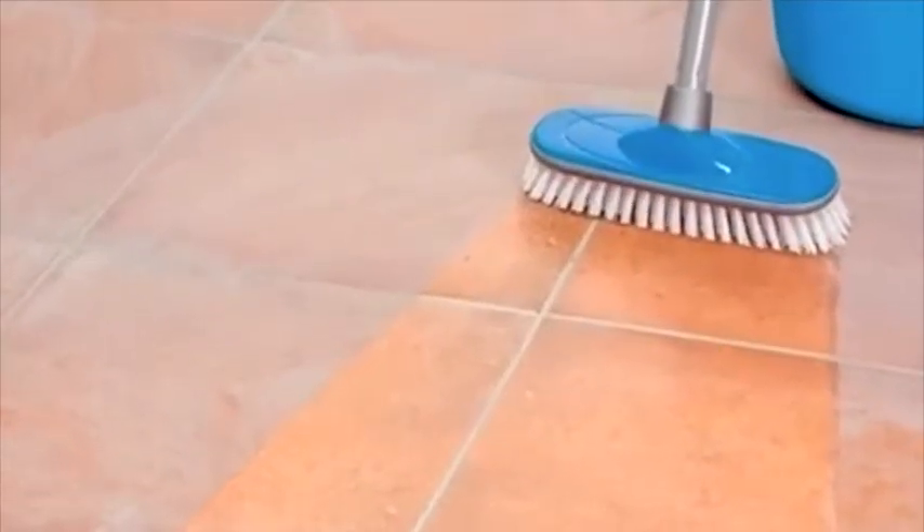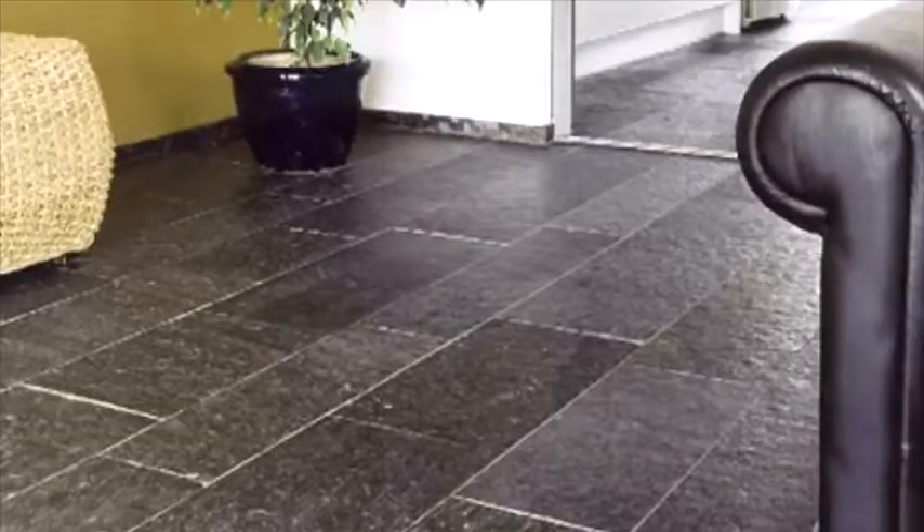HG Cement Grout Film Remover removes cement residue from all sorts of porous and non-porous ceramic tiles, flagstones and non-calciferous natural stone types such as Norwegian slate, granite and quartzite.